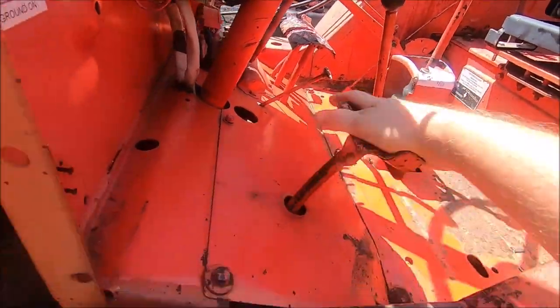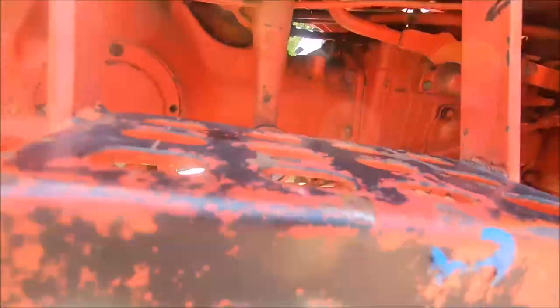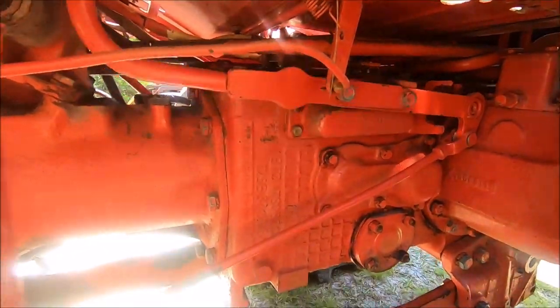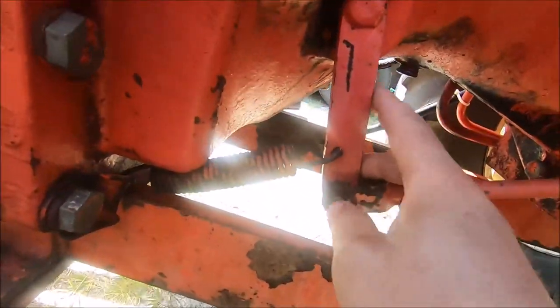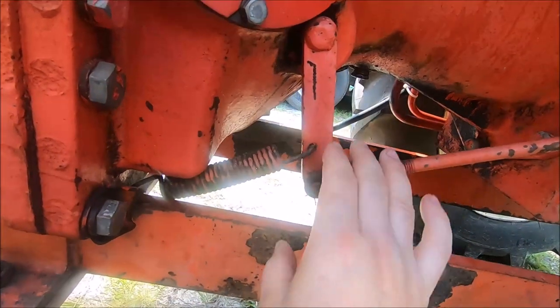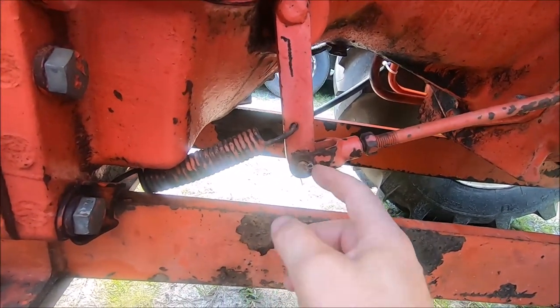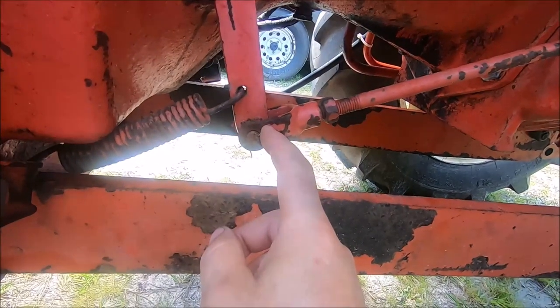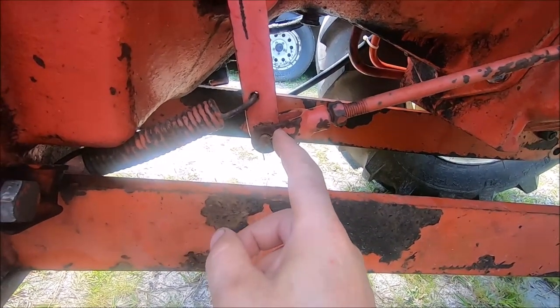So your clutch pedal — when you push down on this, it moves this lever, which pulls this rod backwards, which moves your clutch release throwout bearing here. The adjustment is real easy. All you got to do is shorten this rod, which is probably the adjustment you're going to make for a slightly worn clutch.